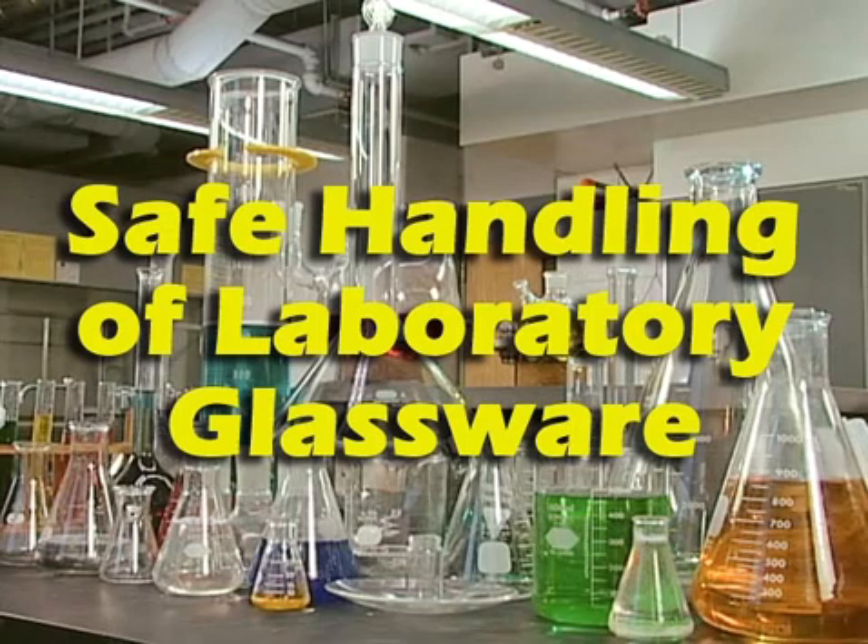Welcome to Safe Handling of Laboratory Glassware, an interactive training program.